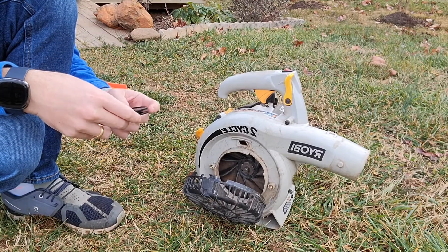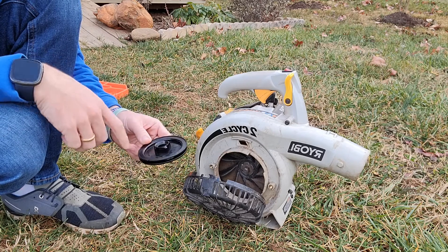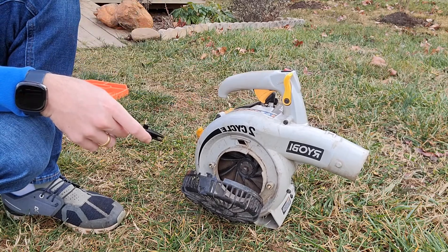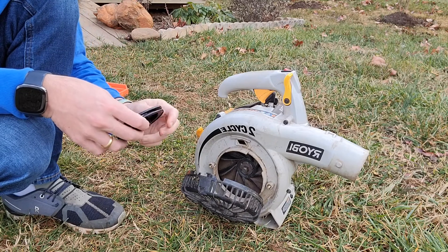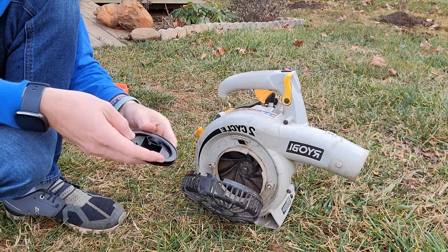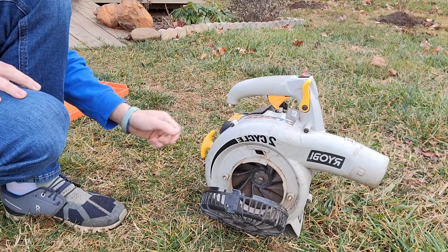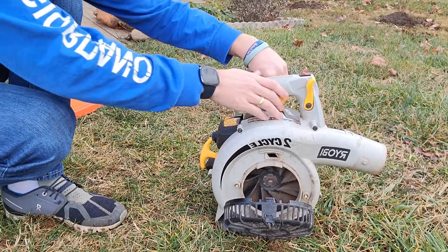Good morning everybody, I hope you're having a great day. Today we're going to be replacing the starter rope in this Ryobi 2-cycle leaf blower. I have the piece right over here — one of the notches on it is broken, so we're going to replace it because when you pull it, it doesn't go back in right, and it's not possible to start the leaf blower.